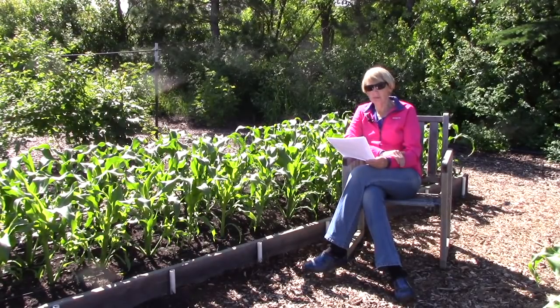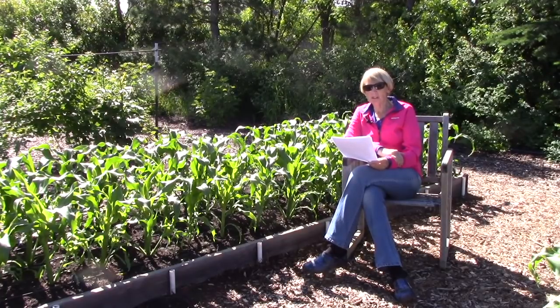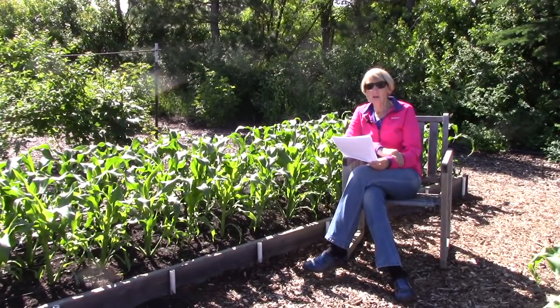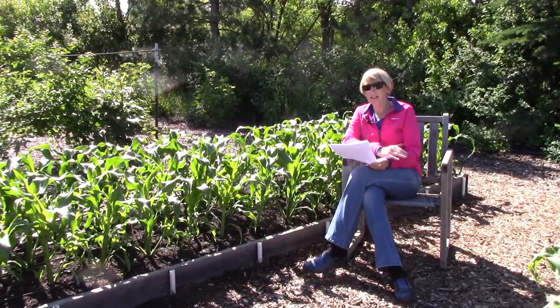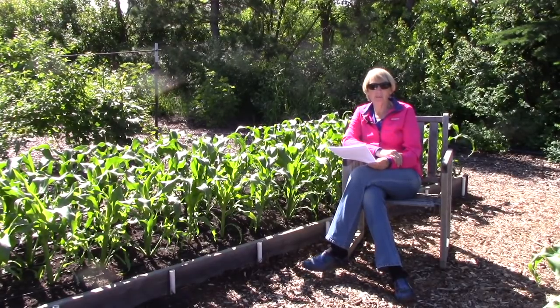Erin asks for suggestions for keeping away critters such as rabbits, ground squirrels, and rats — she's tried bait, repellents, mint, marigolds, and cayenne. Since those things haven't worked, your best bet is to set up a physical barrier such as chicken wire, hardware cloth, or netting. We get all kinds of critter problems here too, and if everything else you've tried doesn't work, a barrier really is your best bet. Having a dog out in the yard can also help keep critters away.